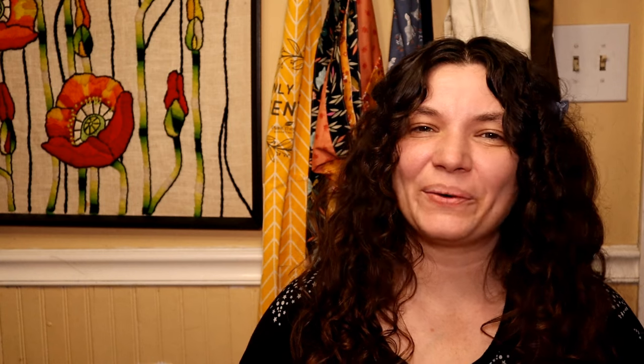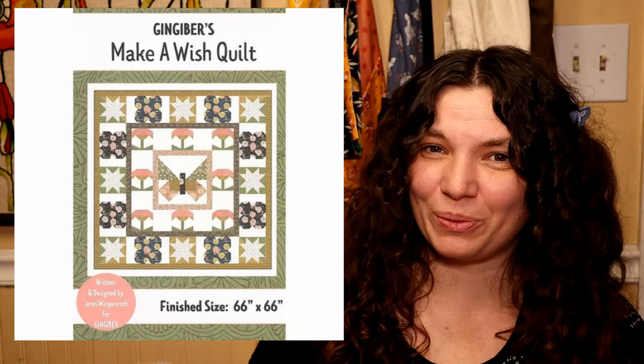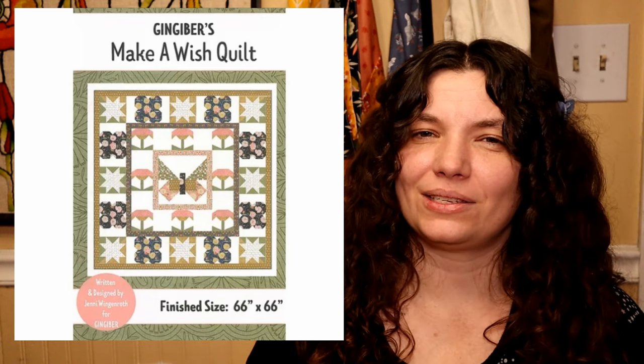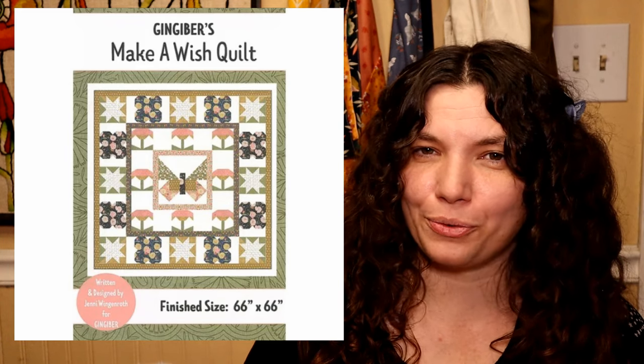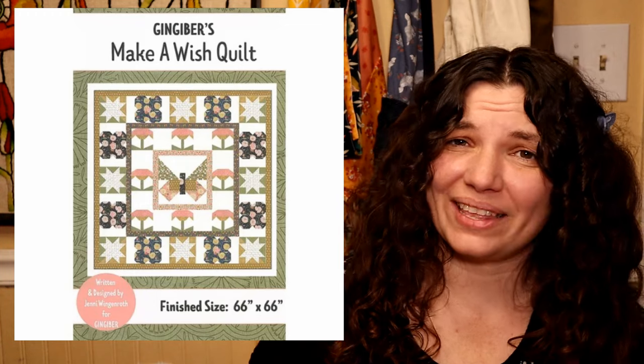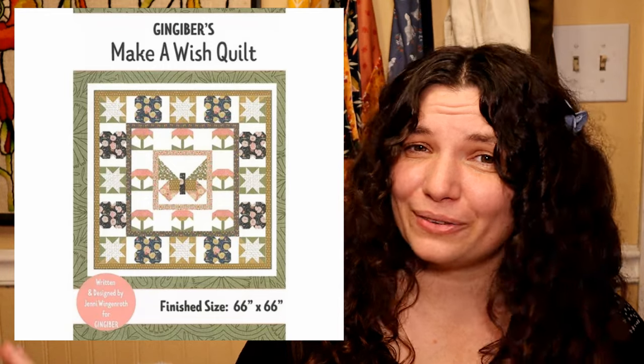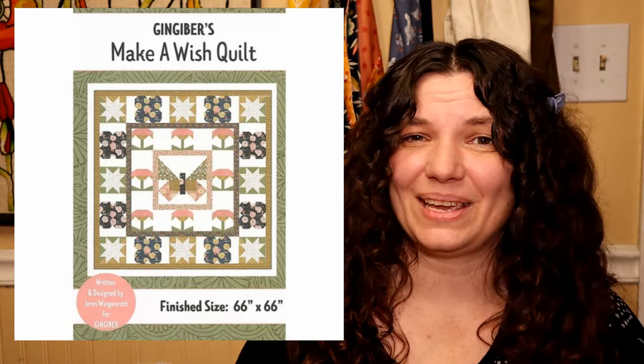Now we have Make a Wish by Ginger Burr. This is a pretty decent sized quilt — it would work well for a throw. Look at that butterfly — it is so cute. We've got the flowers, the butterflies, the stars — it is perfect for spring.